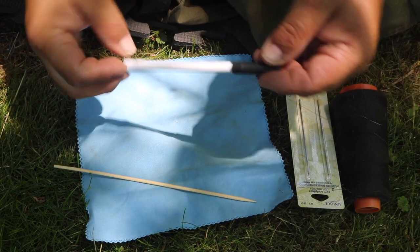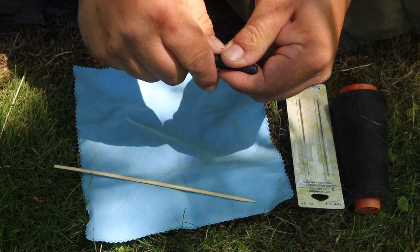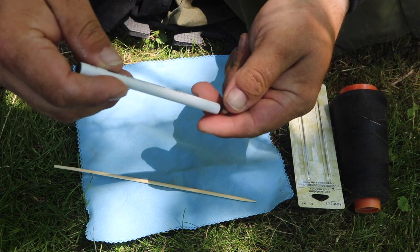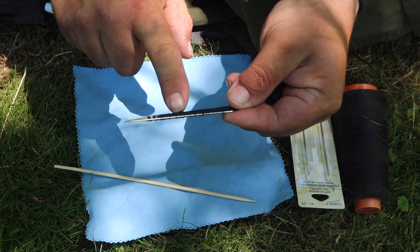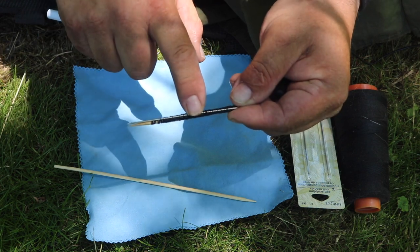As I was saying, I just use a pen. I pop the top off like this, push it on really tight, and inside I have a little stick. The stick has a bunch of thread wrapped around it, and then of course the needle itself.